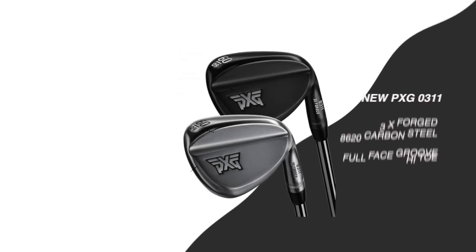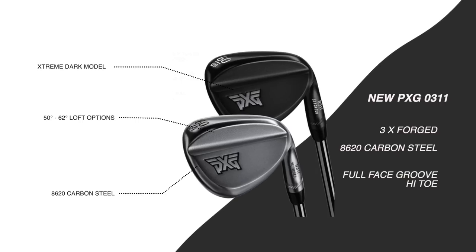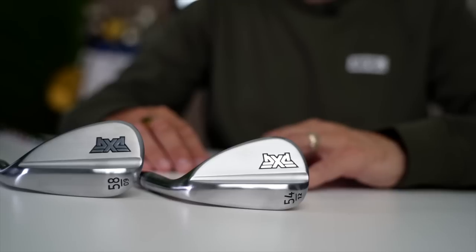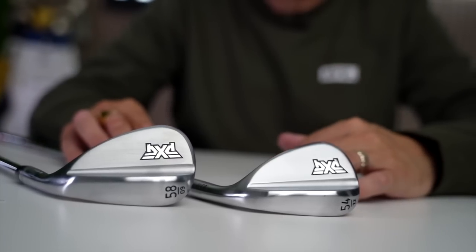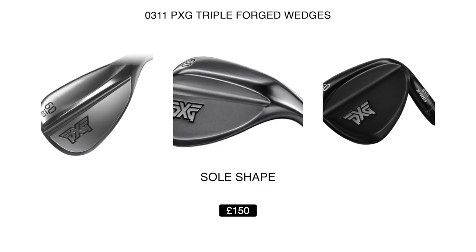Those forged wedges today come from PXG — they are the new 0311 triple forged wedges, made from a super soft 8620 carbon steel. As you can see, they are stripped back and minimal in design, and they carry the new PXG logo. The chrome top line is cleverly cambered to provide a sleek look at address, and the soles have been designed with one thing in mind: playability.